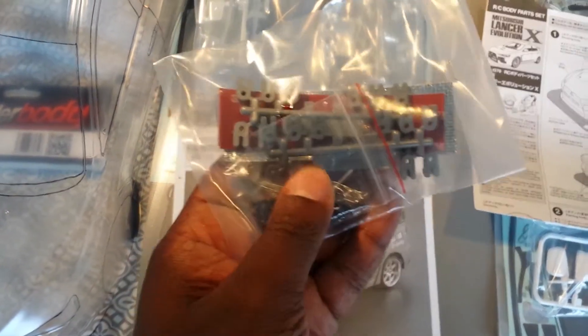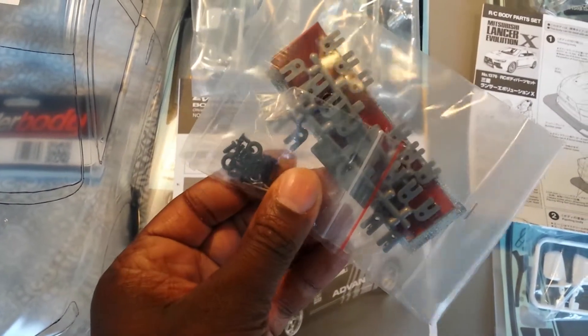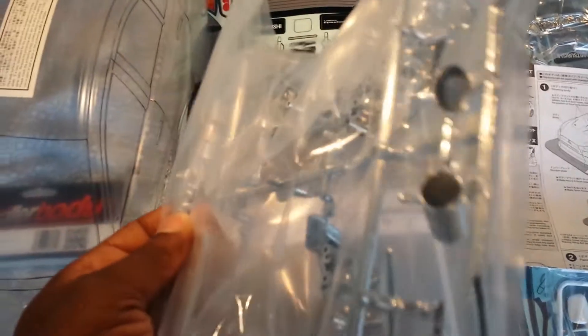You have these little brackets to hold your LEDs in place — your lights, whether they be LED or not. You've got double-sided tape in there as well, and you've also got aluminum back tape to hold the buckets in place. These are the light buckets — already spray-painted chrome — for the front and the back. You've got exhaust tips here.